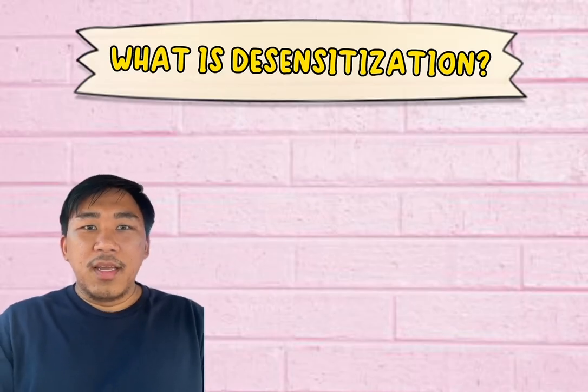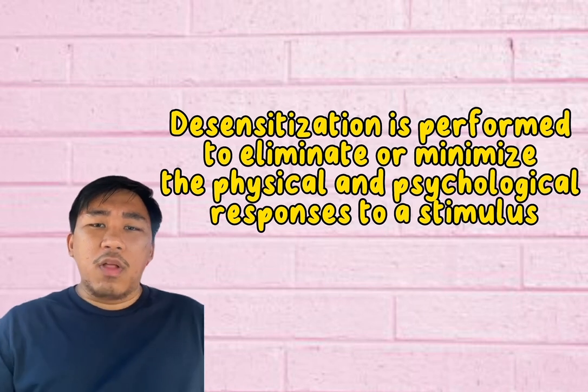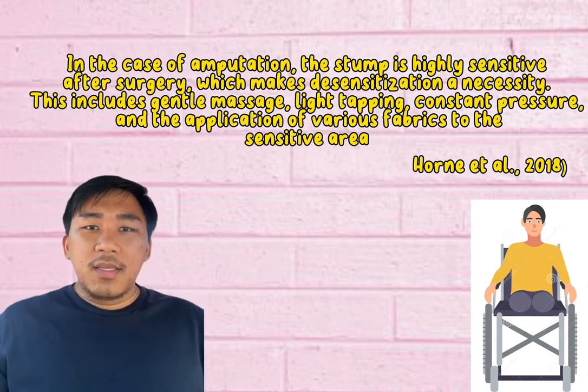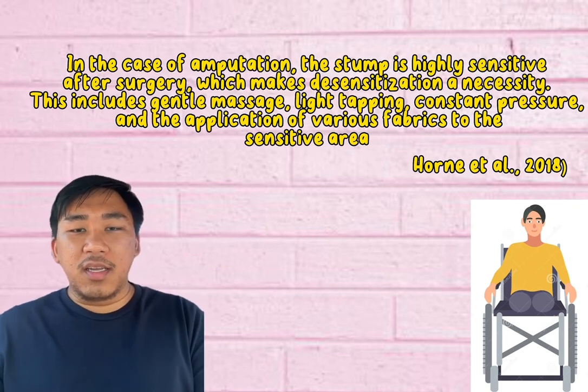What is desensitization? Desensitization is performed to eliminate or minimize the physical and psychological responses to a stimulus. According to Horn et al. 2018, in the case of an amputation, the stump is highly sensitive after surgery, which makes desensitization a necessity.